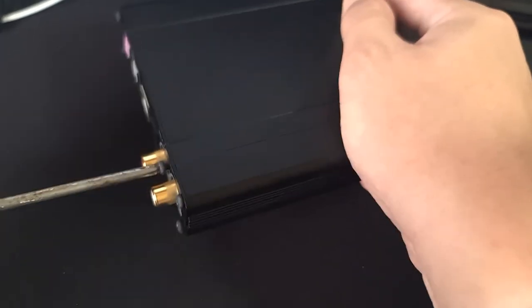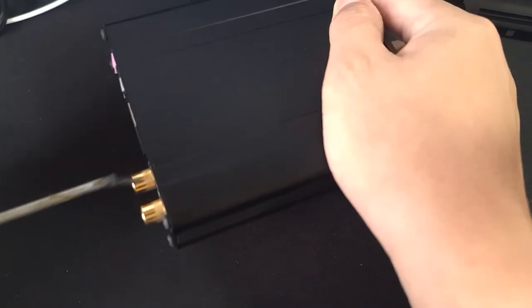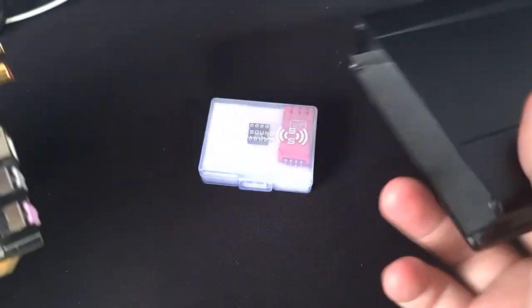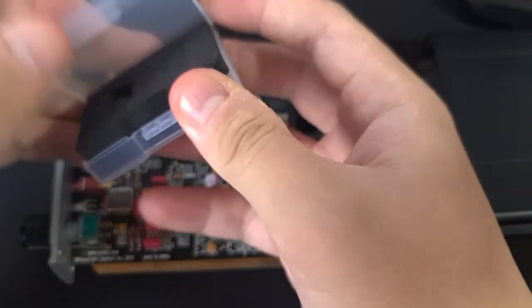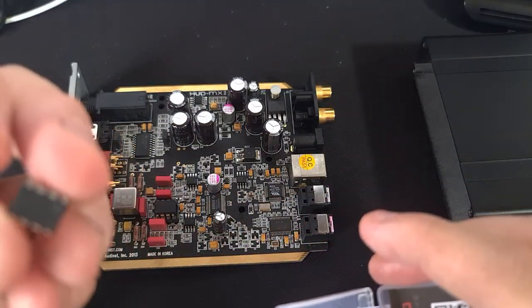So what is this video about? As you can see from the title, it's about this thing I have here — the Burson Audio V6 Vivid, which is currently the top-end op amp. One of the main concerns for this particular op amp is its size compared to a usual op amp.